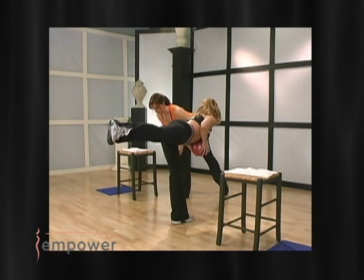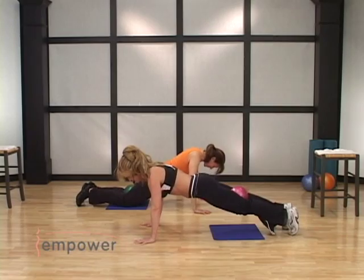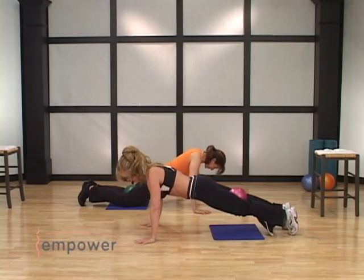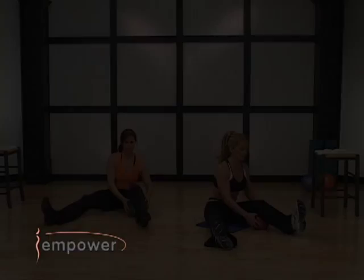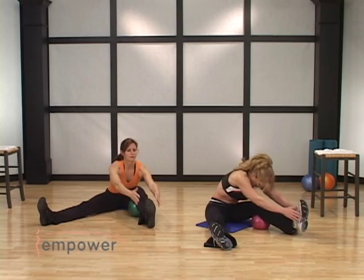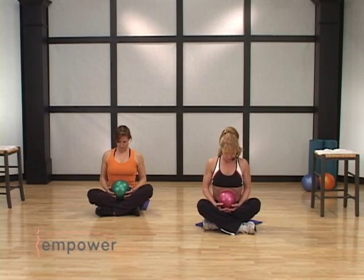Bend. Lower. Four. Squeeze those shoulders together. You can do these push-ups on your feet or try a few. Fold. Three, two, hold. Stay there. Get to the side, flex the foot, come down. If you can, reach that leg and stay right there. Drop. And exhale — shhh.